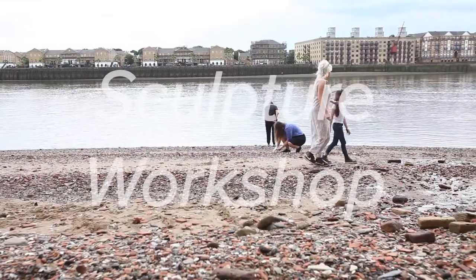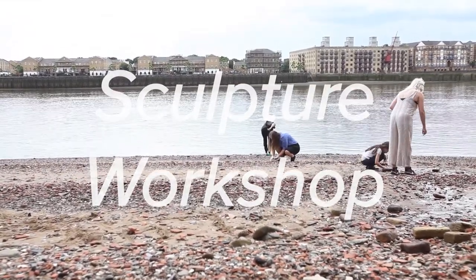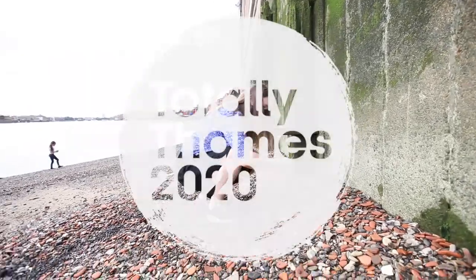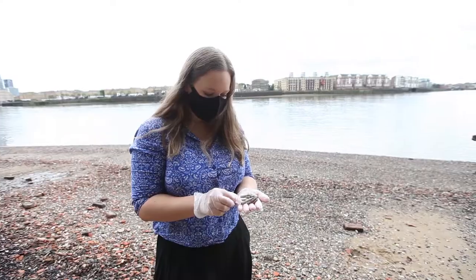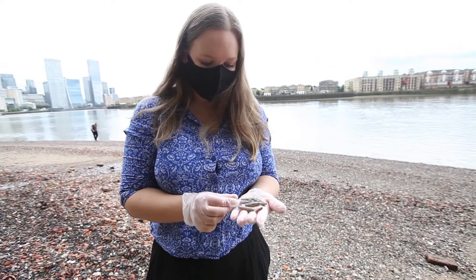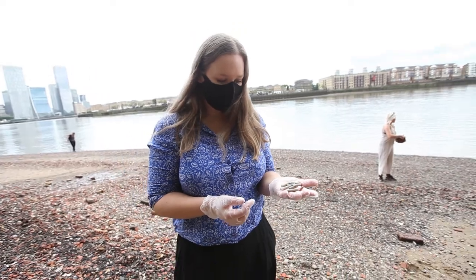First of all, take your time walking along the beach or the riverside, searching the ground for interesting objects. We are doing this workshop alongside the Thames as part of Totally Thames 2020. However, you can easily apply this workshop to objects you find in a forest or the fields. Anyone can be a future archaeologist by finding objects in your back garden or around the area where you live.